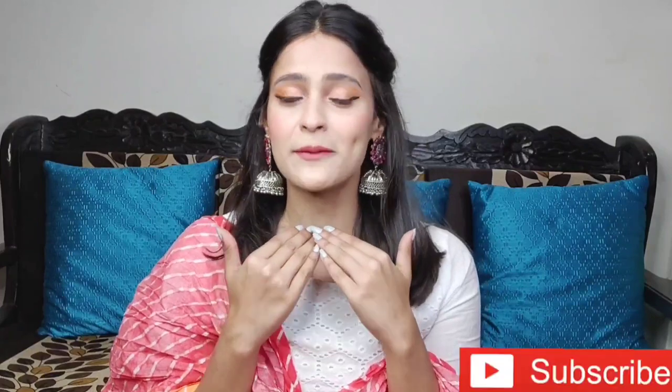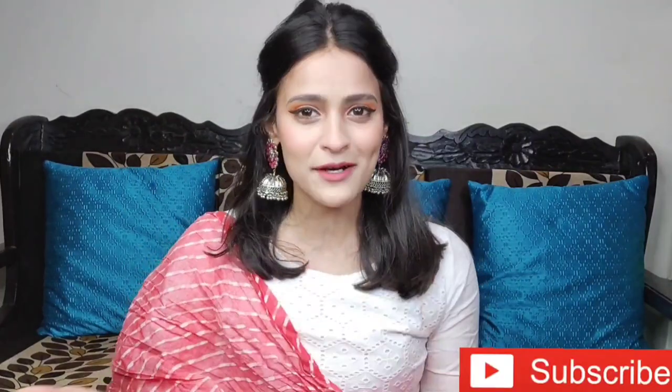Hi everyone and welcome, or welcome back to my channel. If you are watching for the first time, please hit the subscribe button and be a part of this family. As you all know, Holi festival is around the corner. Last time we all celebrated Holi but after that lockdown started, and this time there are certain more cases coming up so we don't know if we'll be able to attend Holi parties. I would definitely suggest all of you to stay home and stay safe.